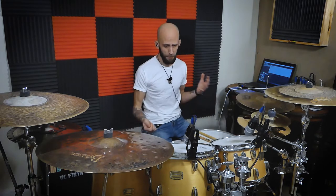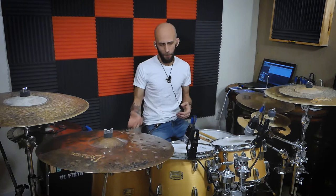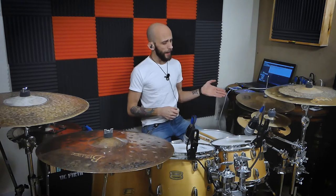Rather than playing and keeping time on a hi-hat or ride, we're going to be pretty much anchored over here on our floor tom. We're going to incorporate the racks, throwing some different accents in there. And at the very end of the groove, at the very end of the phrase, we're going to open up the hi-hat for a little accent.